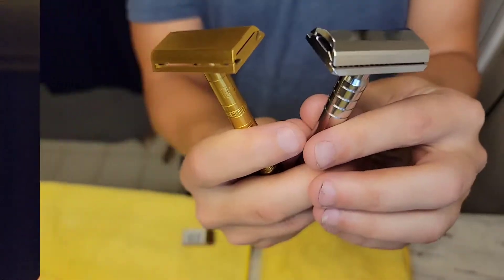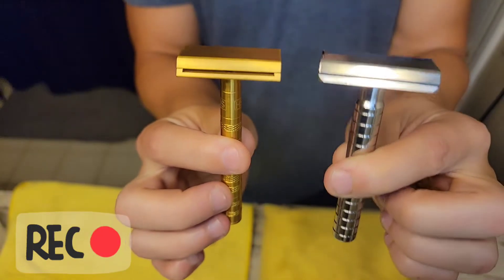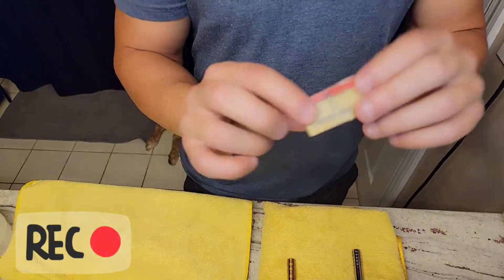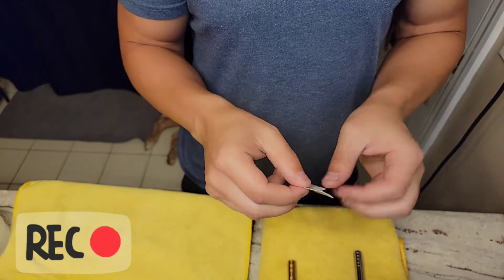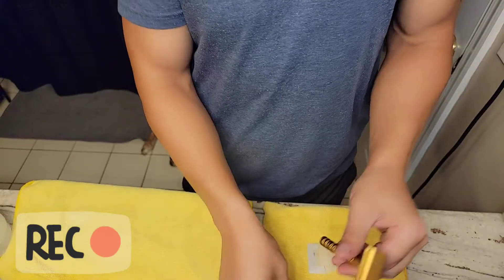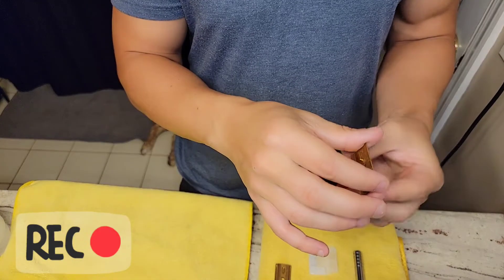Now let's go below on the Subie hat cam. We've got the Henson Titanium Aggressive on my right and the Winning Razor in stainless steel on my left. I'm going to show you how I load these razors. I'm grabbing Perma Sharp razor blades — these work really well for me in both razors. I snap my blades in half. Both razors cover the end caps of the DE blade wings, so we don't have to cut them off. These are both three-piece razors — unscrew the handle, and the base plate and top cap disassemble.